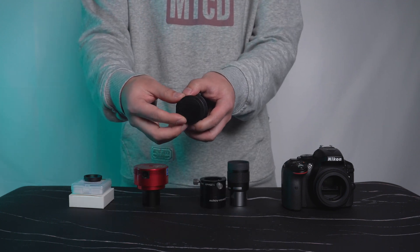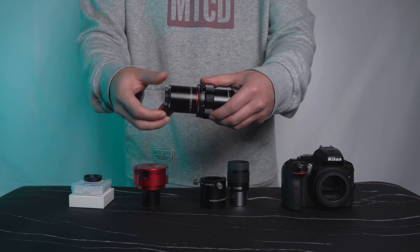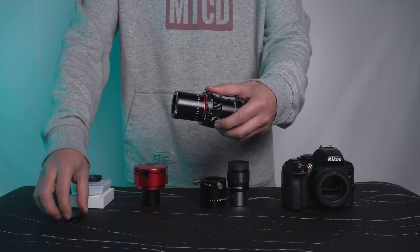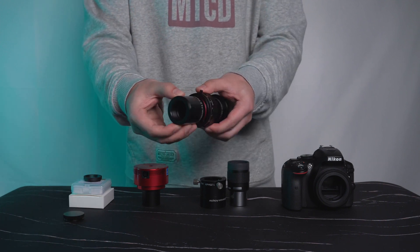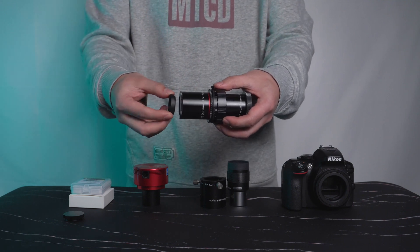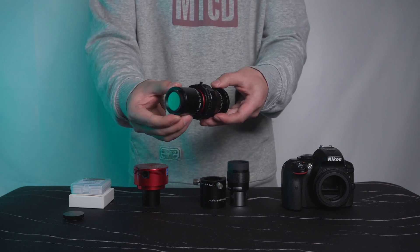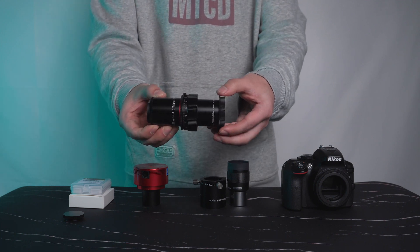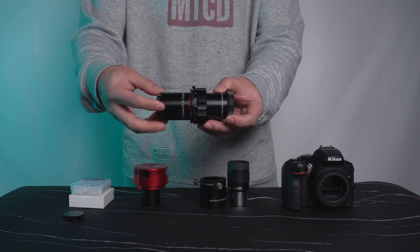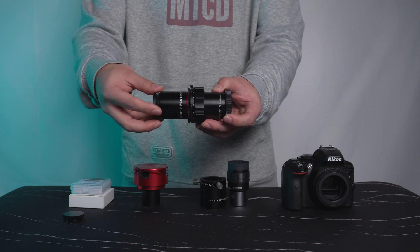There is a 1.25-inch filter adapter that comes with the FMA-135. You can attach any standard 1.25-inch filters at the front of the FMA-135. What we use in this video is the ASCA 1.25-inch O3 filter. If your activities don't involve any filters, remove the entire adapter ring.